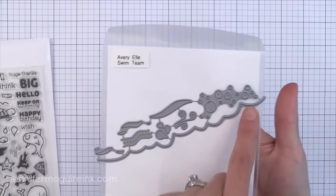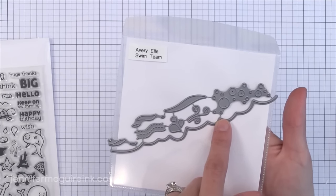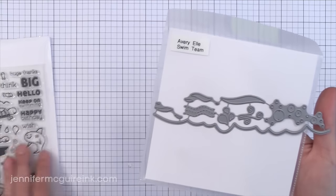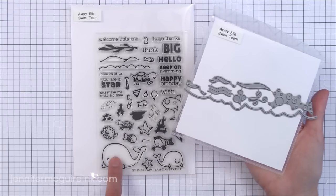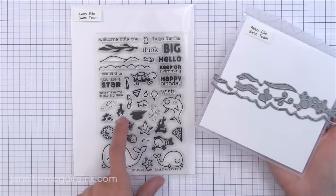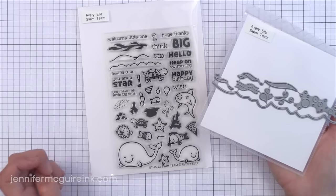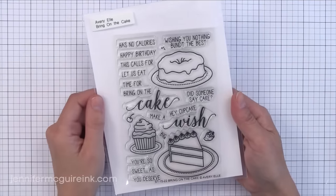Underwater themes seem to be really popular in stamping right now, and this is a really unique die set. You have the water border, but then there are also little bubbles, splashes, seaweed, and things that go nicely with the stamp set — the Swim Team die. Here is the Swim Team stamp set that goes with it. Those little bubbles and splashes would be fun to place above the whale. This fish set is a little unique — there's a turtle, a puffer fish, and a whale all in one set, along with some great greetings. I really like 'keep on swimming.'